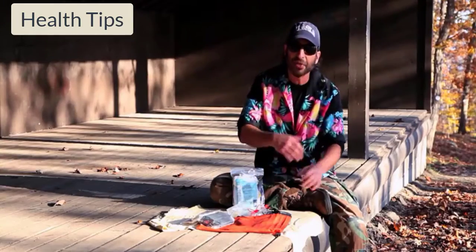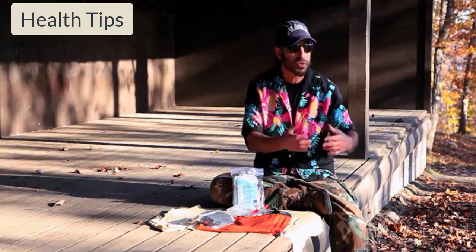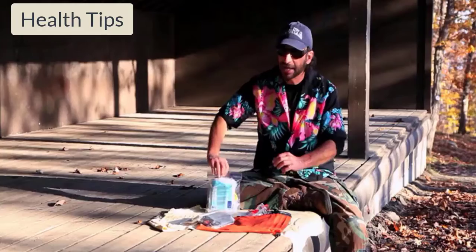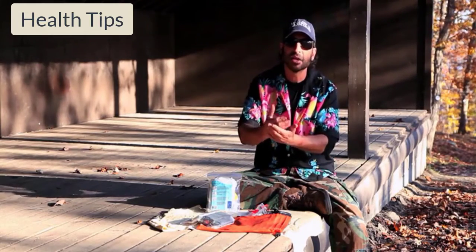If you have athletic injuries like you twist your knee or your ankle, there are a lot of great things you can use in the environment to take care of those injuries. If you have an ace bandage, that works really well. You want to RICE an athletic injury, which is: rest it, ice it or cool it down, compress it, and elevate it.